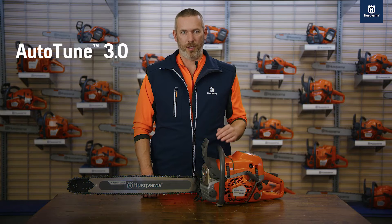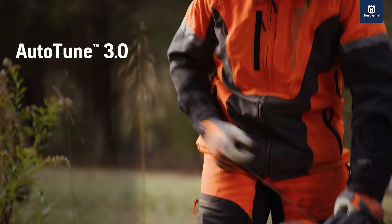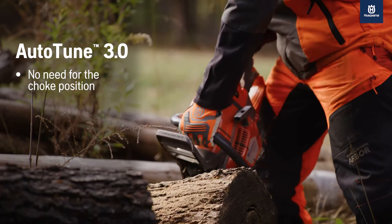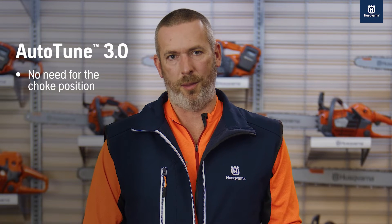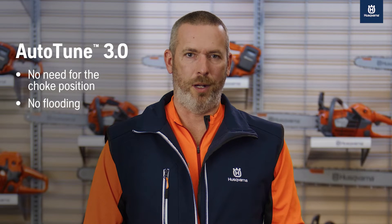And with the 592XP, our new 90cc class chainsaw with Auto-Tune 3.0, we're carving up the unthinkable. You go from pulling the cord to instantly cutting the wood. No need for a choke position and a tedious starting procedure. Plus, Auto-Tune 3.0 monitors engine temperature in addition to air temperature, creating the best start you've ever had while eliminating the concern of flooding your saw.